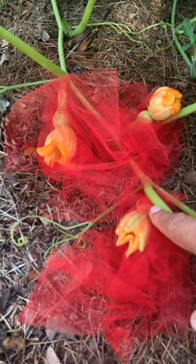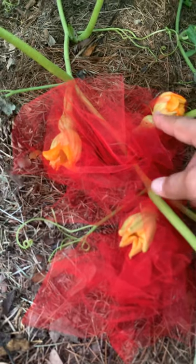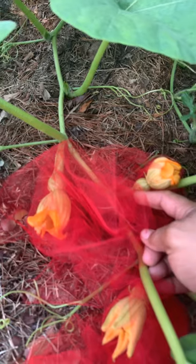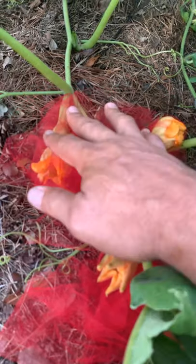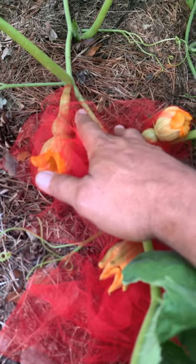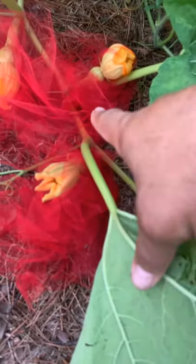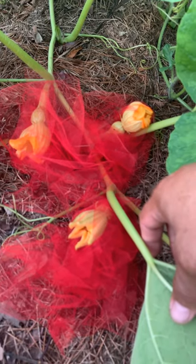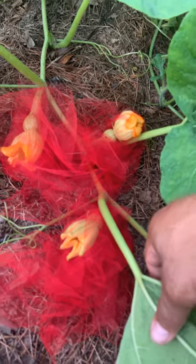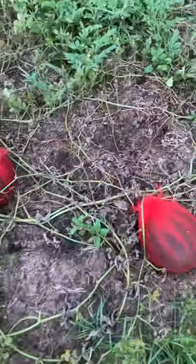You can see how small they are. I put my finger there so you can use it as a gauge — see how small they are? I covered them with the tulle to protect them. One or two may dry up, but when it comes, it comes.